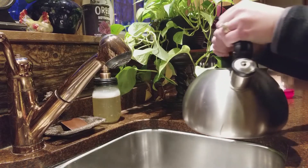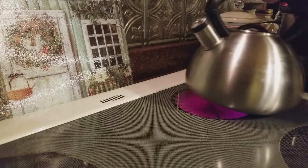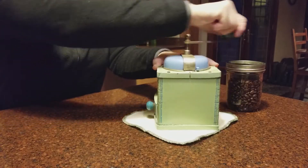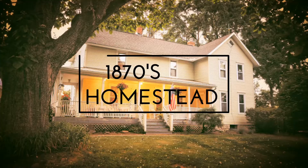Disclaimer number one: I'm no barista. Never even probably stepped foot in a Starbucks before because I just go through the drive-through. But I have to tell you about the most amazing gift my mother-in-law got me for Christmas, because I do love coffee.